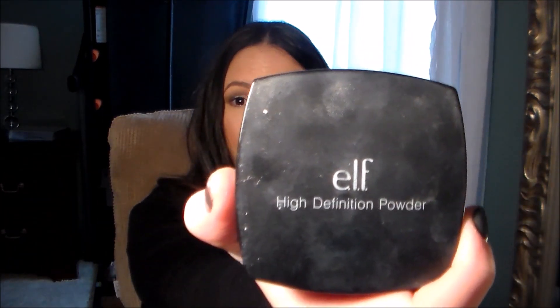The powder I used was super inexpensive — the e.l.f. High Definition powder. My foundation today is the CoverGirl Outlast Stay Luminous foundation in shade 825. If you want to stick around and see how I apply it to my face, stay tuned!